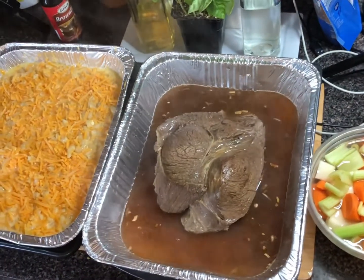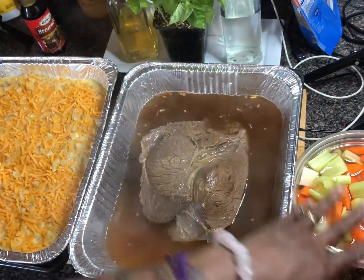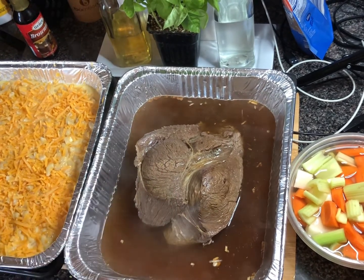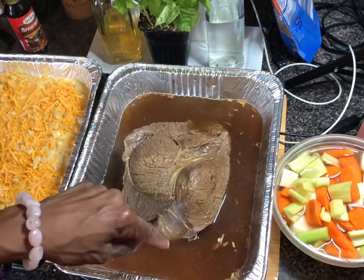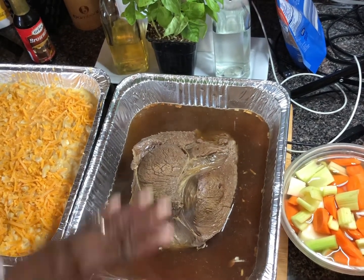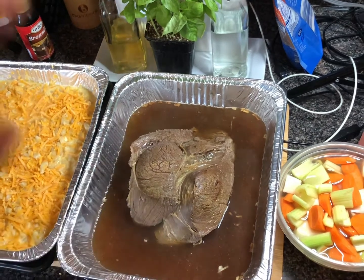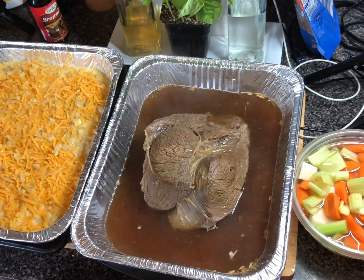We're not going to add our vegetables at this point. Our potatoes, carrots, and celery are going to go in after we roast this for about 30 minutes, then we're going to pull it out and slice it in thin slices. We'll add a flour slurry to the gravy, then add our vegetables and the sliced beef back in and return it to the oven. I'm getting this in the oven for about 30 minutes.